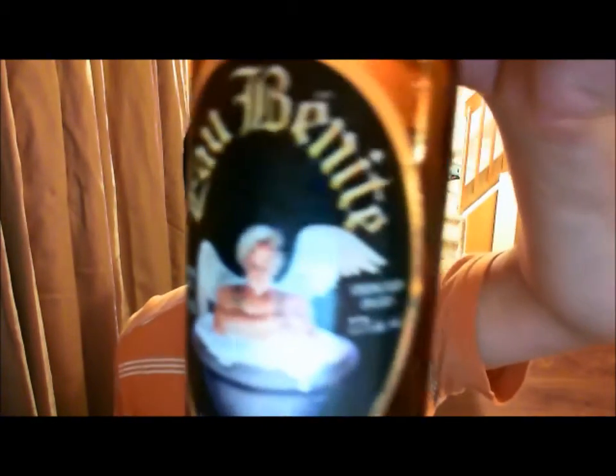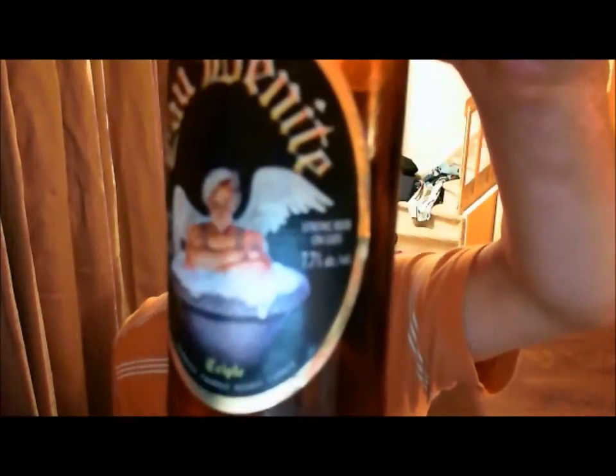And there you have it. If you guys can find this in your area — Obanite, 7.7% ABV, it is a Belgian triple — good, give it a go. Just be careful because it'll creep up on you and give you a nice kick. So I hope you guys enjoyed the video. Please rate, comment, subscribe — if you have any ideas or comments, drop them in the box down below and I'll get back to you as soon as I can.